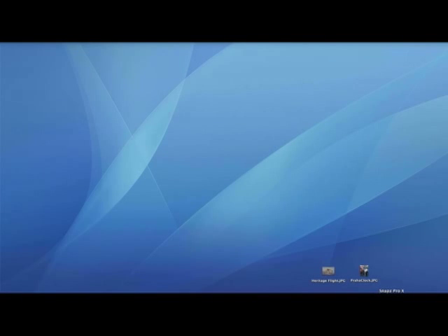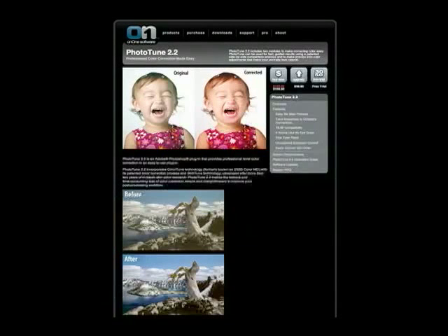Welcome to the Digital Photography Podcast, video edition, episode number 15 for Monday, November the 12th, 2007. In this episode, I'm going to review a new product from OnOne Software called PhotoTune version 2. This is a plug-in for Photoshop that works with most versions of Photoshop, including Photoshop Elements 4.0.1 and higher. It works on both the Mac and the PC. I'm going to load a few images into Photoshop and show you how this program works by actually using it.